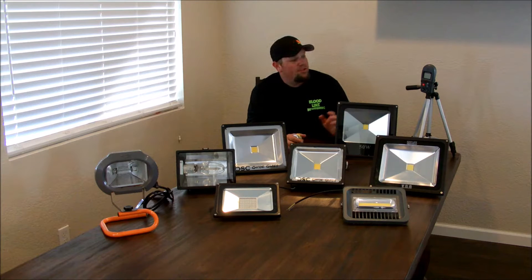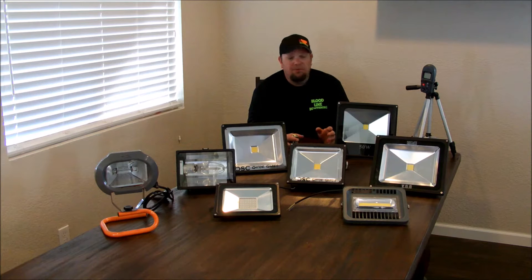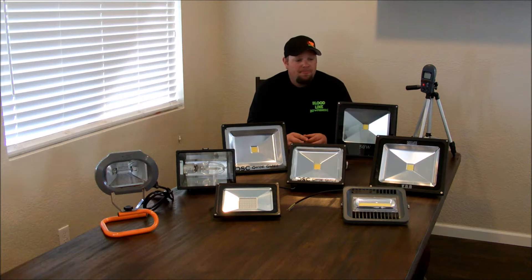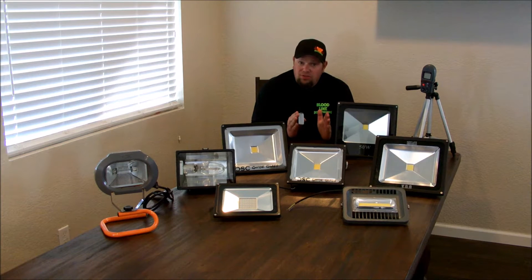What I did was I purchased a lux meter from Amazon.com and I positioned the lux meter as accurately as possible — 60 inches, 5 feet away from the LED light itself. I did my very best to keep them square to each other so that the test would be as accurate as possible.